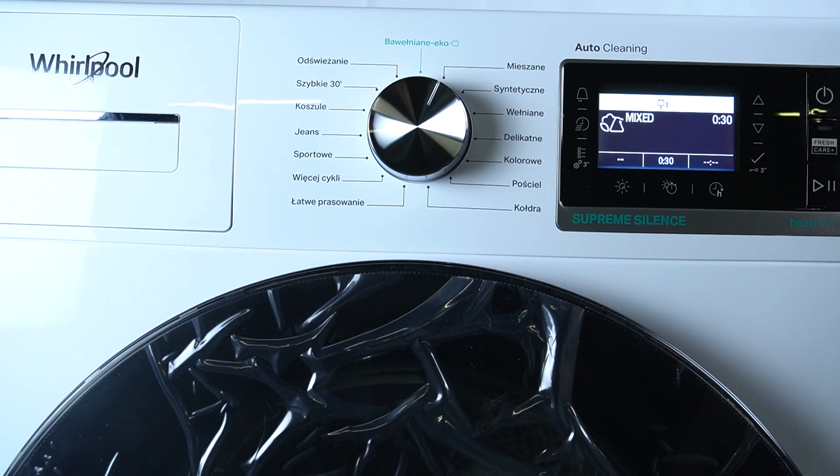Hello guys! Today I'm gonna show you how you can perform a Factory Reset in Whirlpool Dryer 6th Sense.